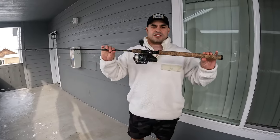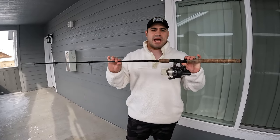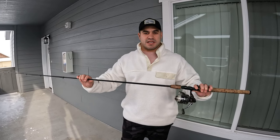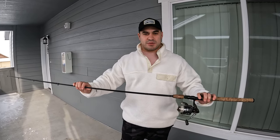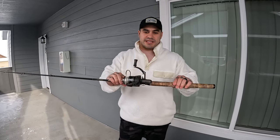First of all we have a Lame Glass rod — this is a medium heavy, 12 to 25 pound rod. I like using a bigger rod for Winter Steelhead because we're only going out there to catch the big ones. We don't even catch small fish — we just catch big ones. We're going to get the big ones this year.